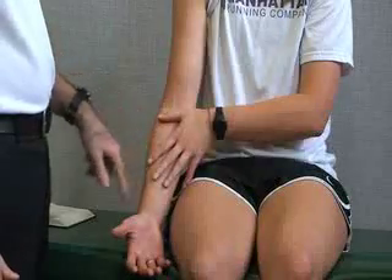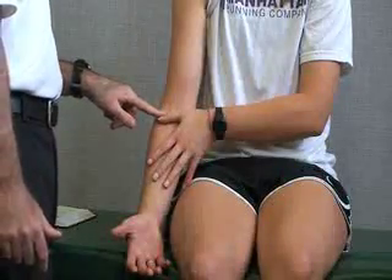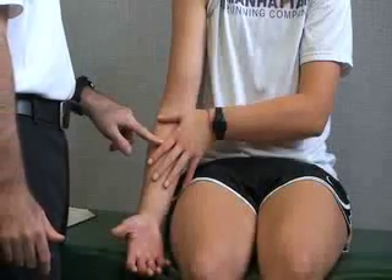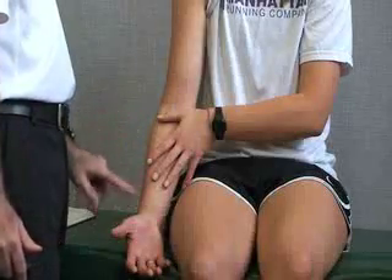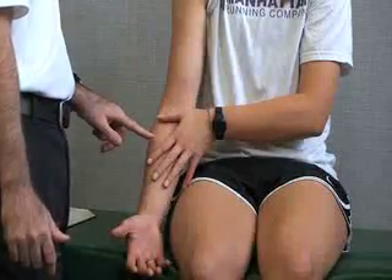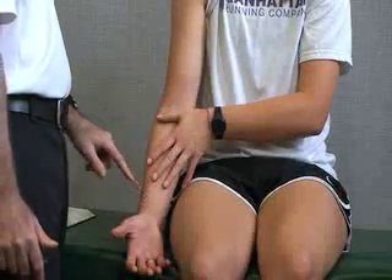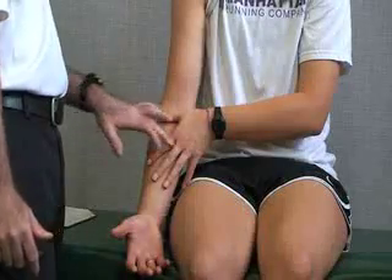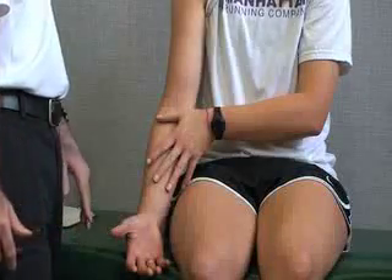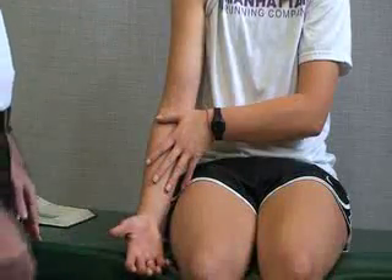Then we have our index finger and our other three fingers. Right here at the thumb we have our pronator teres, and at our index finger going down is our flexor carpi radialis. Then at the middle finger going down we have our palmaris longus, and at the ring finger we have our flexor carpi ulnaris going down to the ulnar side of the wrist.